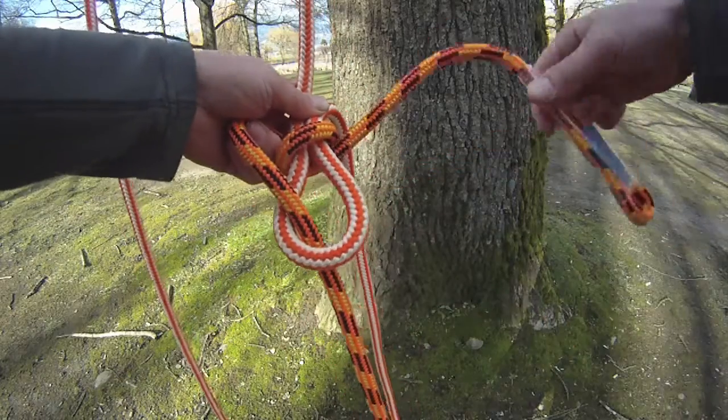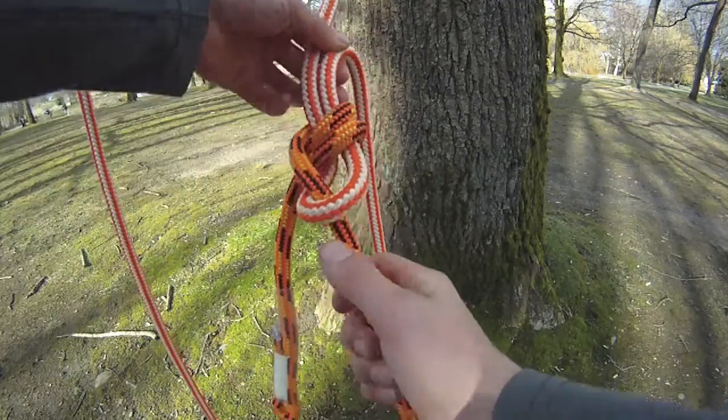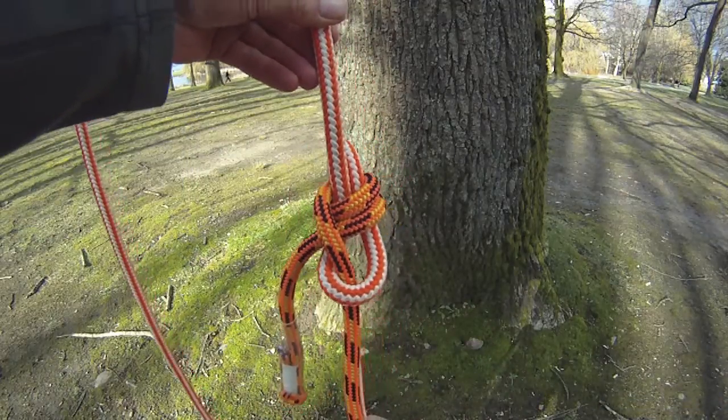Basically the weaver's knot is just a sheet bend but with two turns. And there you have it — simple as that.